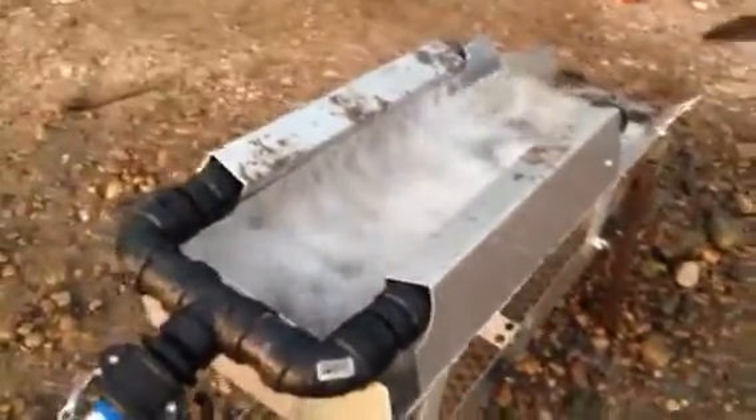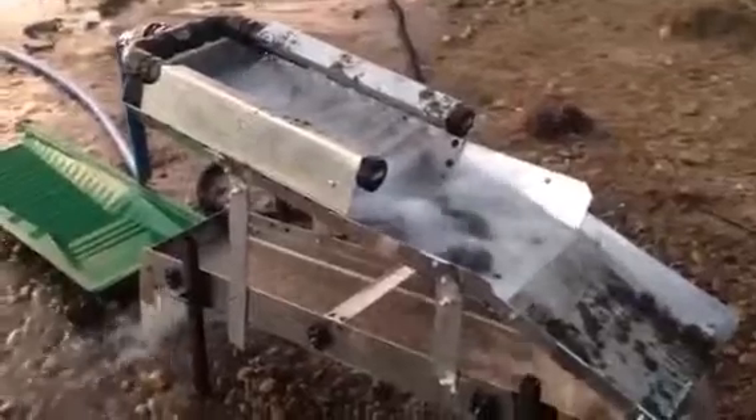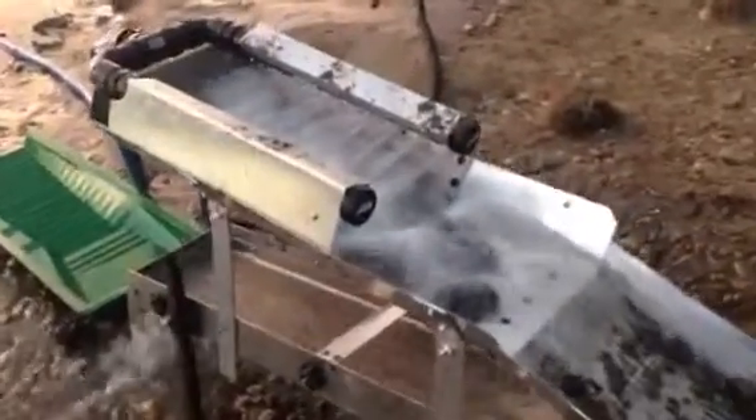We had this hooked up to a one-inch pump, so we just changed it to an inch-and-a-half pump. We're getting a lot more water, of course. So it seems to be doing a lot more in the hopper.